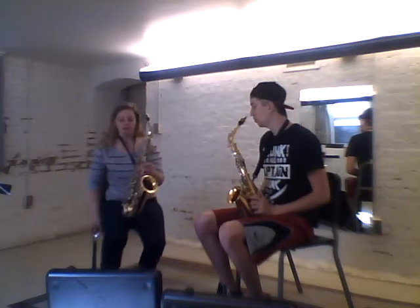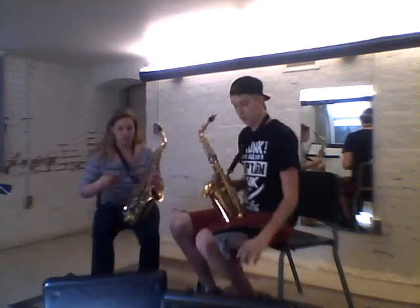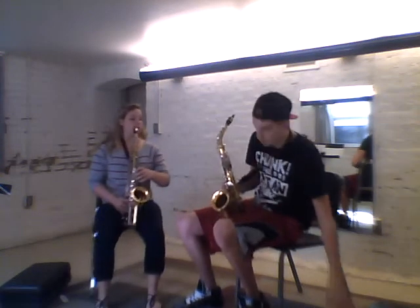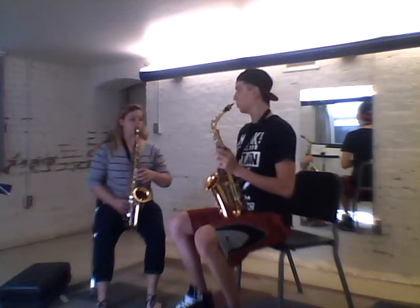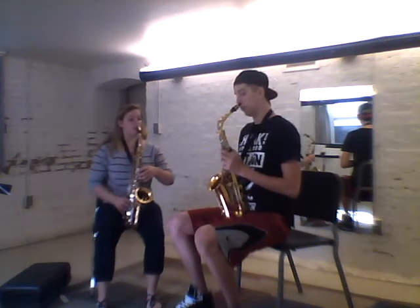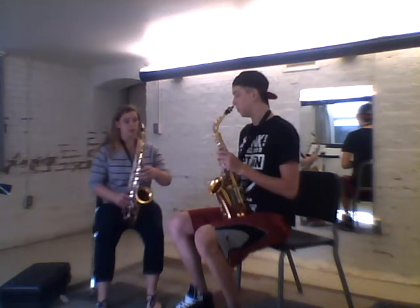I want you to come and sit right on the front of your chair. Let's move our cases as well — slide it off to the side and close it. Sit up nice and tall on the end of your chair, both feet flat on the floor, back nice and straight.